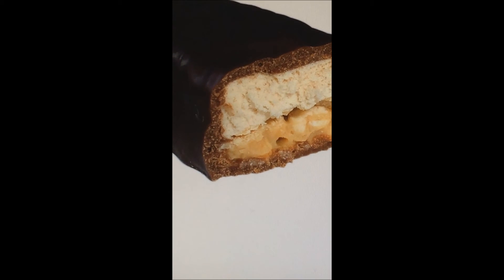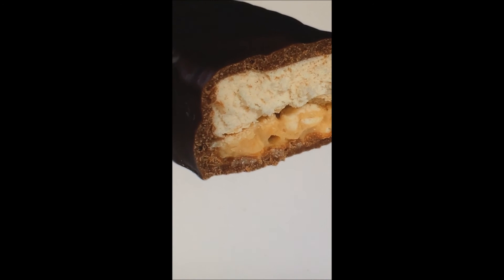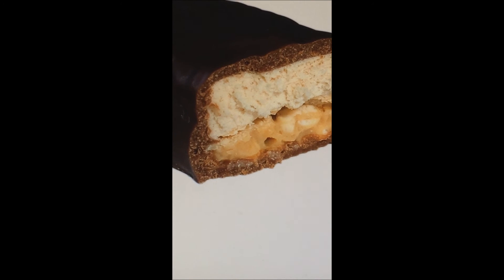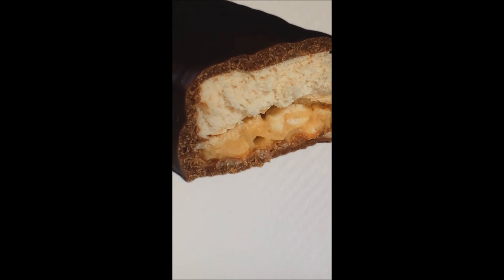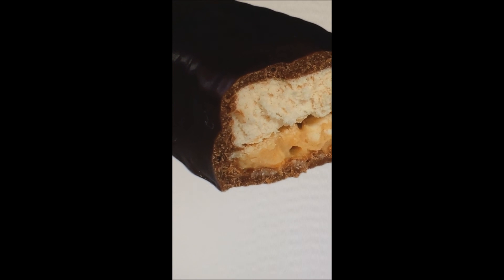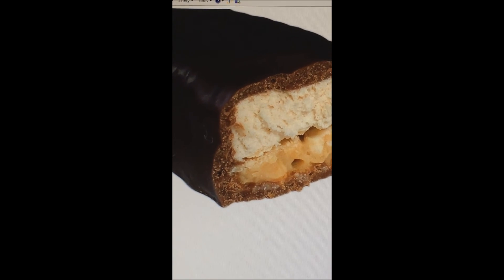So get out now and go to your local grocery store or drugstore and purchase Smushed S'mores. Everybody loves them, and even Chef Ramsay approves. It's only $1.28 — it's five stars.